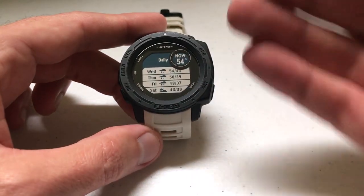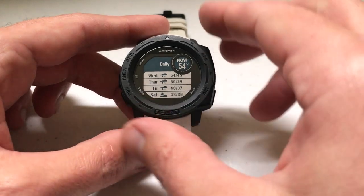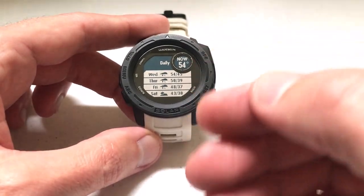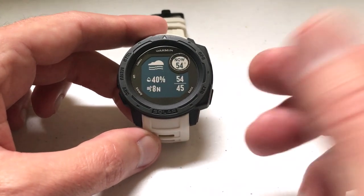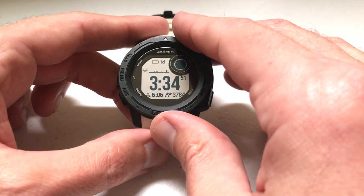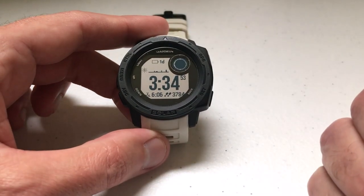So now what do I do? The way I retrieve that screenshot is I have to plug my watch into the computer and go into the Garmin folder to retrieve the image. I'm going to go ahead and do that now — hopefully you'll be able to see this okay on my computer. Let's go ahead and plug the watch in, and I'll show you how we can retrieve that file.